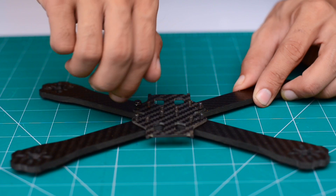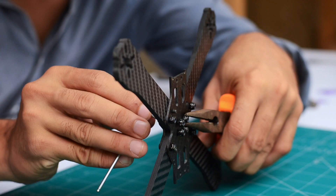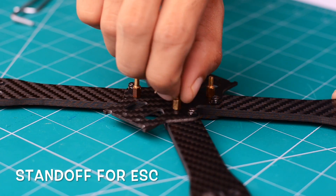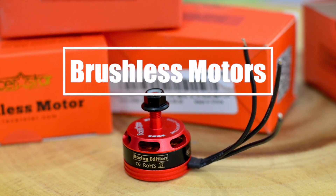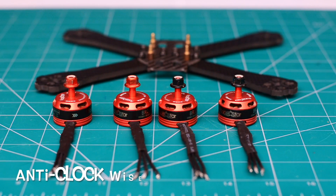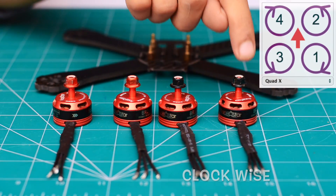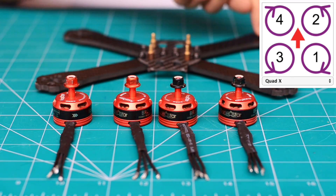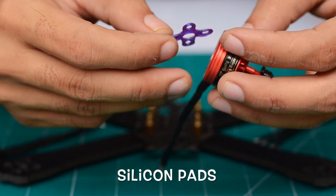Now make sure you tighten all of them properly. The pair of motors with the red nut is made for anti-clockwise rotation, while the other motors with the black nut are made for clockwise rotation. The configuration of the motors is straightforward as shown in the chart at the top right corner. Before mounting the motors to the frame, make sure to place the silicon pads to reduce vibration.